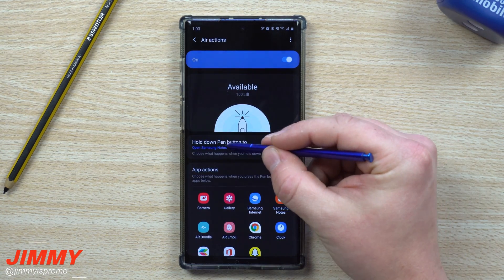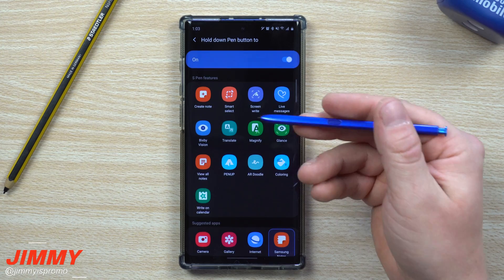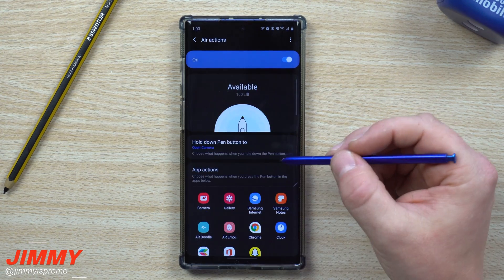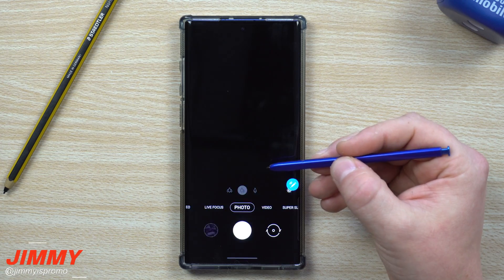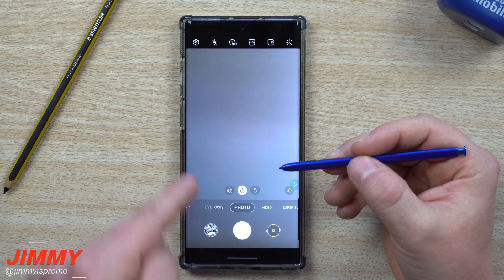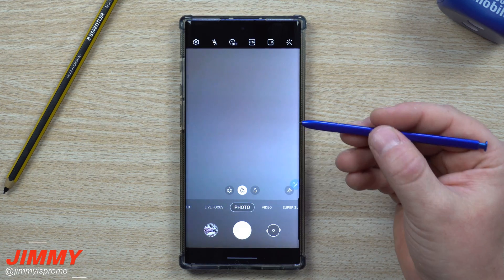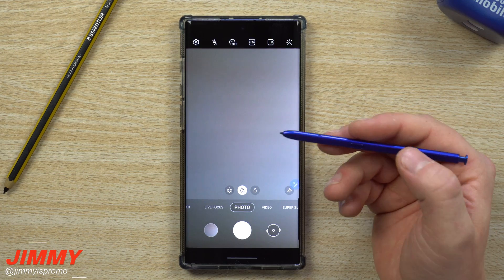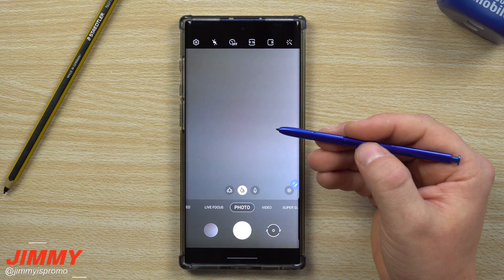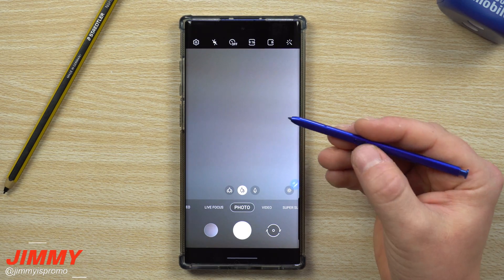The first setting inside Air Actions controls what happens when you press and hold the S Pen button. By default it's set up for the camera, so anytime you press and hold — the S Pen doesn't have to be pointed at the phone, just within about 30 feet — it opens the camera. From there, pressing the button takes a picture, and double-pressing flips the camera around.